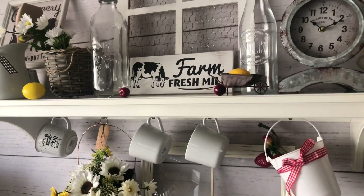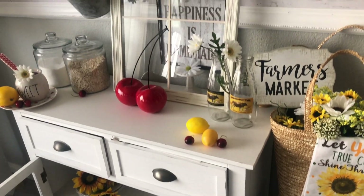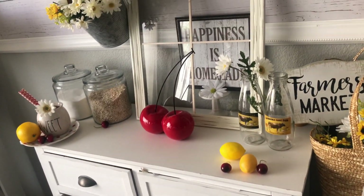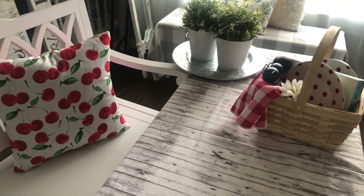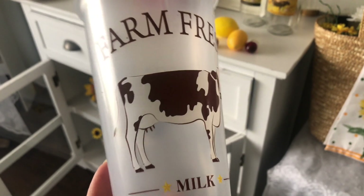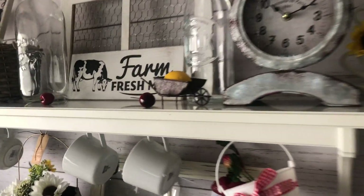I will show you a way that I did it before this look, which added a lot more of a farmhouse look. I added to it because I wanted to incorporate some cherries, and I do have a little cherry pillow there. The inspiration for this little look was the little cow, and I can't even find my little cow to display up here right now.